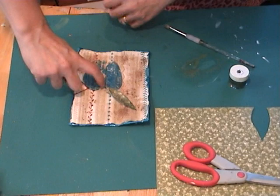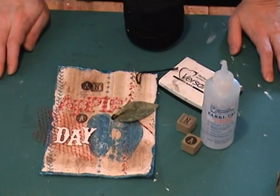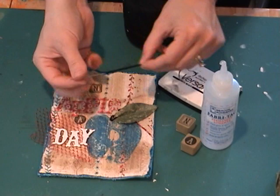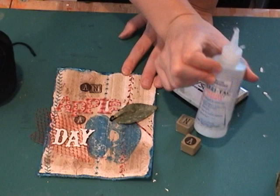So I'll stitch that down, and I'm also going to take some brown thread and hand stitch a little stem. I have glued on one of the leaves that I made and stitched a little stem here. I decided to use some crochet thread with a large darning needle to stitch a little chain there, and stamped some letters and used some chipboard letters, just using a little more of the fabric tack glue to attach the letters.